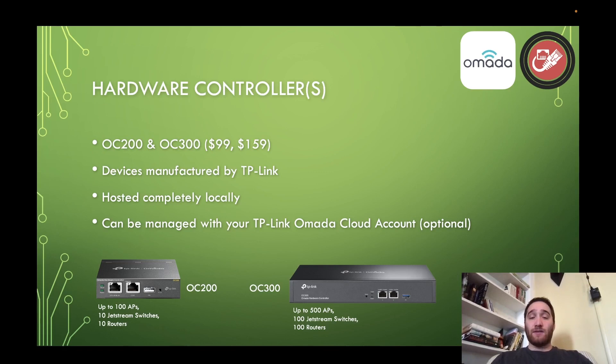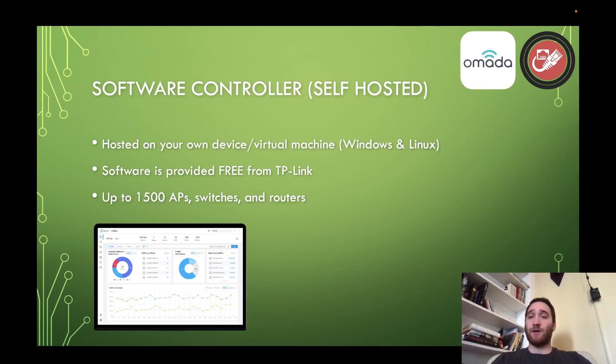Because of how many devices you can support with these hardware controllers, I'm going to say that the hardware controller is going to be the best option for most people. If you're running a home network, a home lab, or a small business network, you'd be hard-pressed to need anything more than 250 access points — that's going to be a very big site. But let's say you did — that brings us to our next option, the software controller.